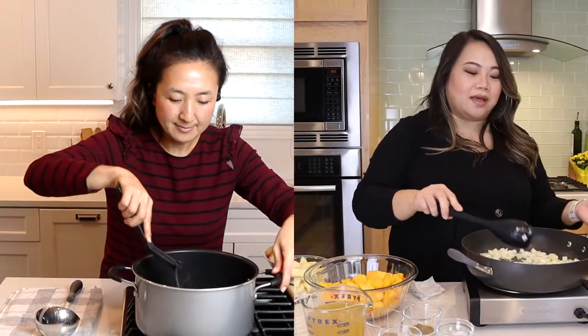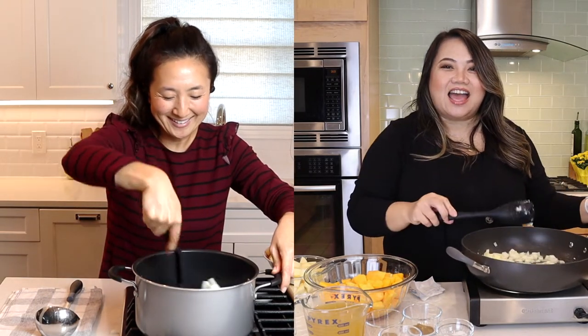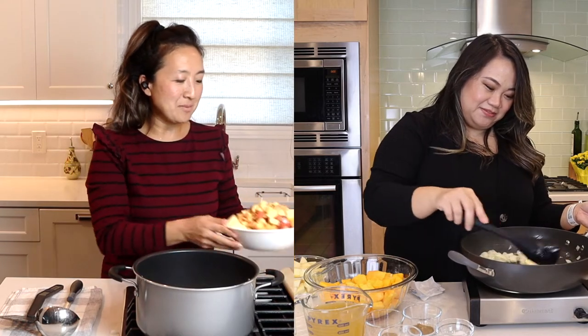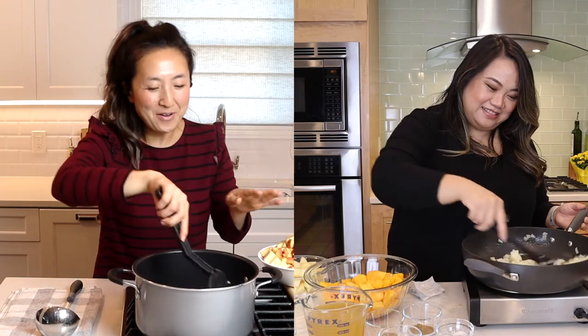I love fall soups, but this one I'm very interested in because it's got — I almost feel like — more apples or equal apples to butternut squash, and I don't know how I feel about that. It says four apples, two red, two golden, or any mix — all red, whatever you like. After I chopped it, it actually is quite a lot. I think we should trust Martha, right? She's the queen — the queen of cooking, the queen of home.